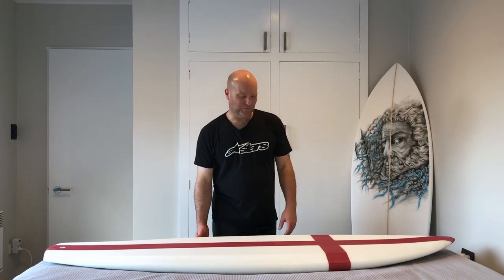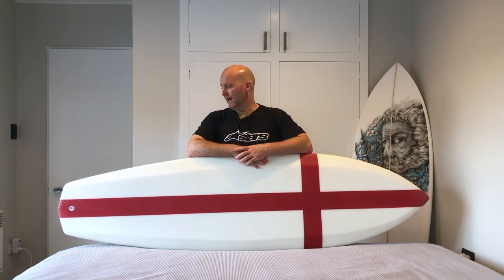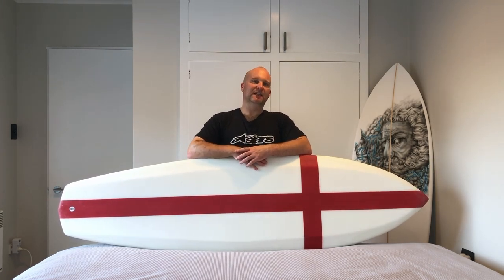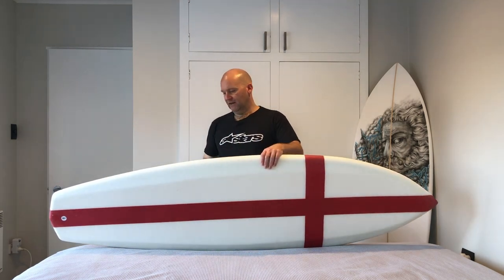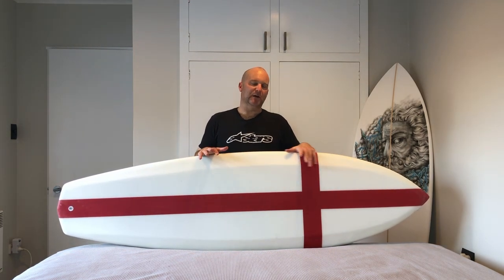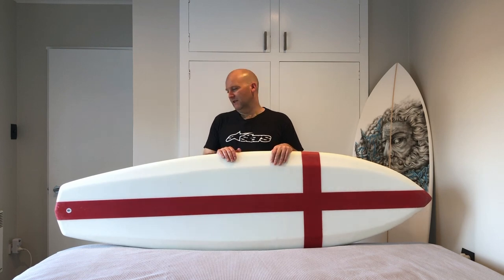So here we go into my shape number four. This one is a dedicated single fin, and the intention behind the design was to make a dedicated single fin that would still work in a fairly average wave. The design elements were: keeping it at the longer end of what I'd class as still a shortboard, and keeping it narrow enough to still work as a single fin, because I really don't think a big fat wide tail and a single fin is a good combination.